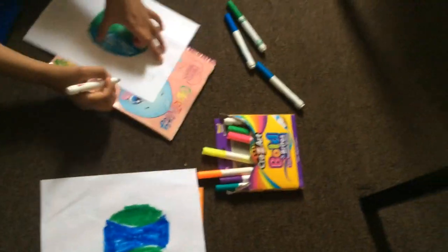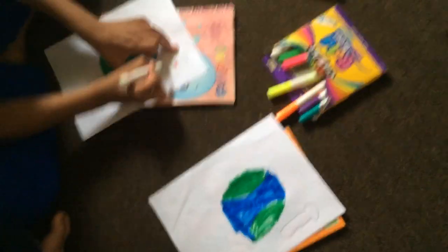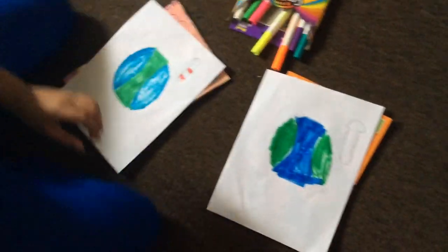So it needs to look like this. Okay, so this is how you do it — I'm not done finishing it yet.